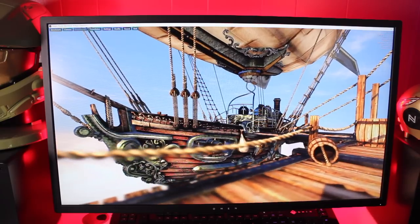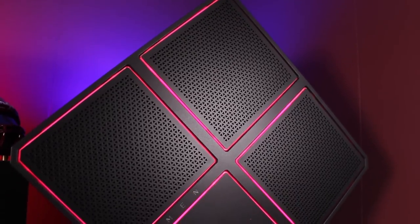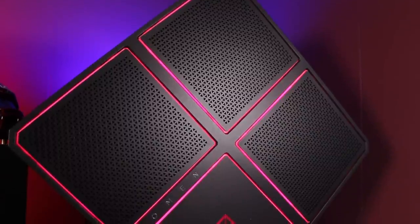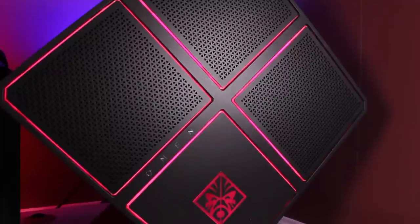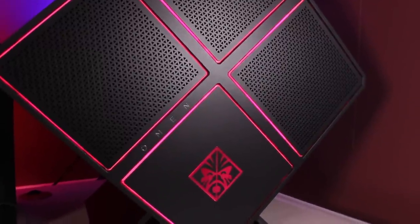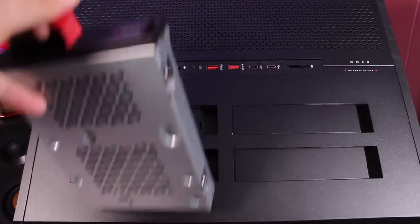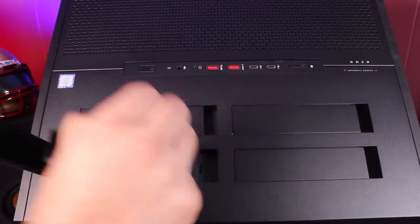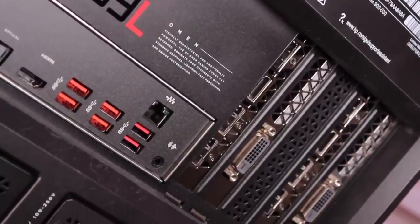The top-mounted exhaust vents use physics to their advantage as hot air rises, helping cool air to pull through and rise out of the vents. The best thing about this PC is that it's just so easy to customize — you can add up to 64GB of memory, with massive storage options including four storage bays capable of holding 3TB each. And when it comes to I/O, there are no shortage of ports.